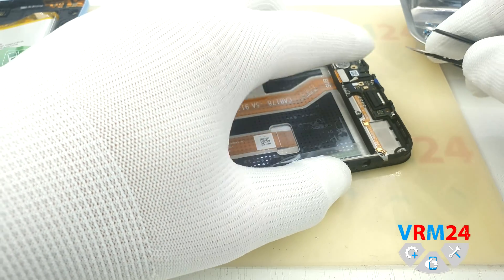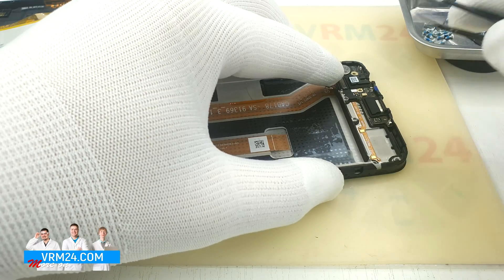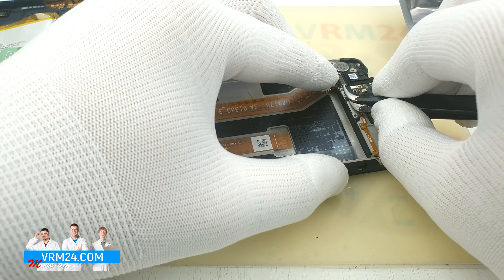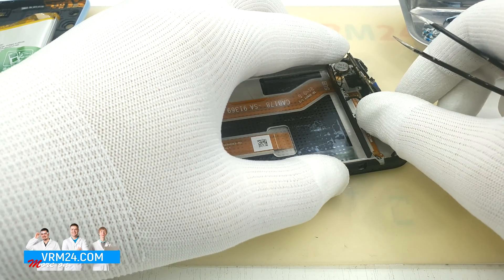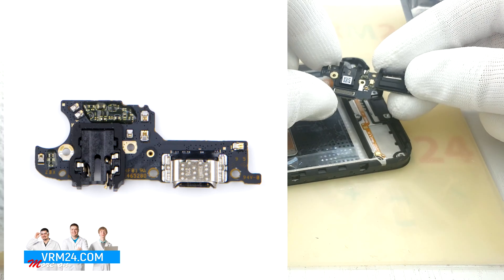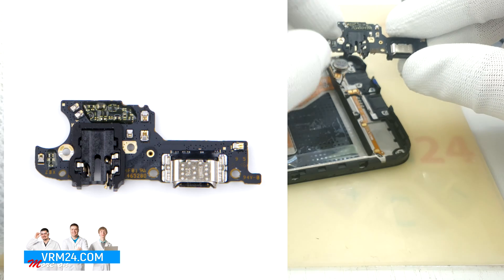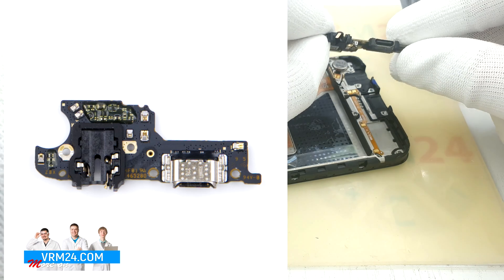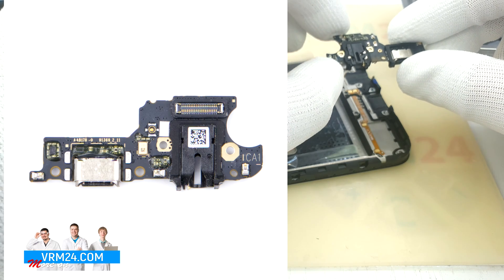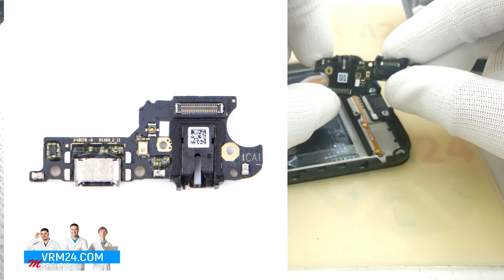Disconnect the connectors of the coaxial cable and interboard cable. We hook the edge and pull out the subboard — it might be glued slightly with adhesive. On the subboard we have a microphone, a USB Type-C charging port, and a headphone jack socket. On the reverse side we have contacts for the vibration motor and for the loudspeaker flat cable.